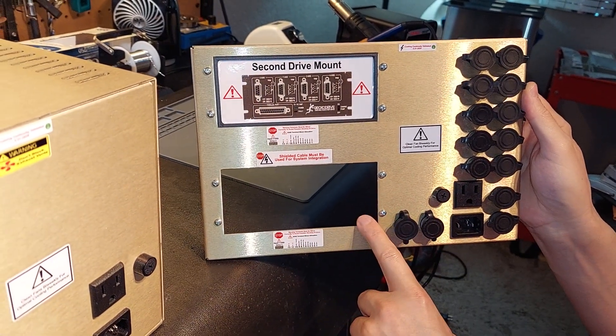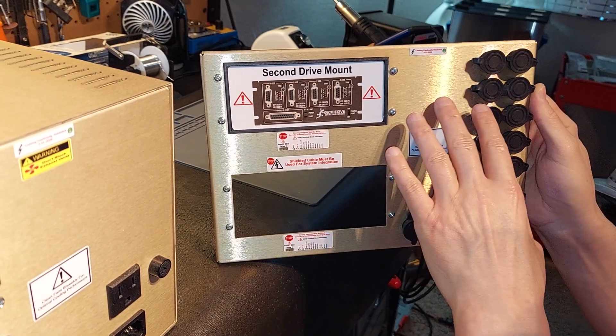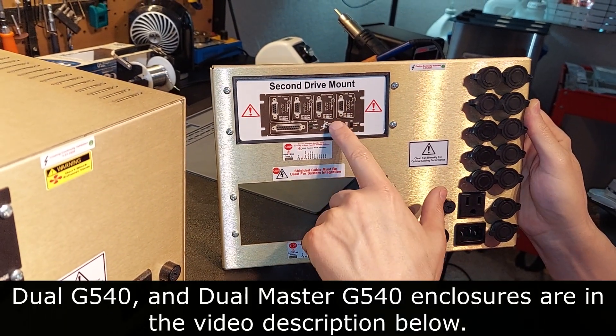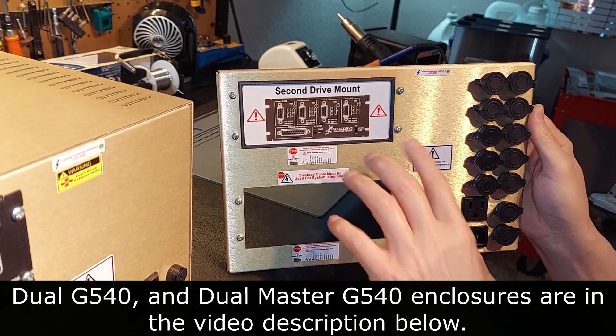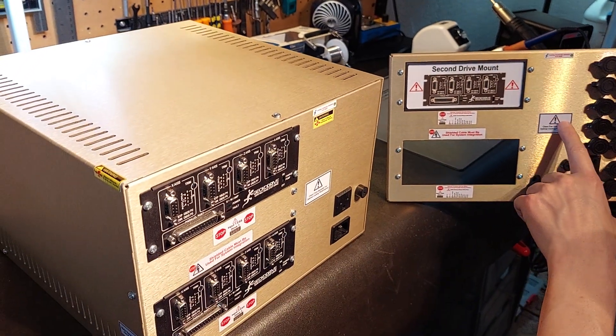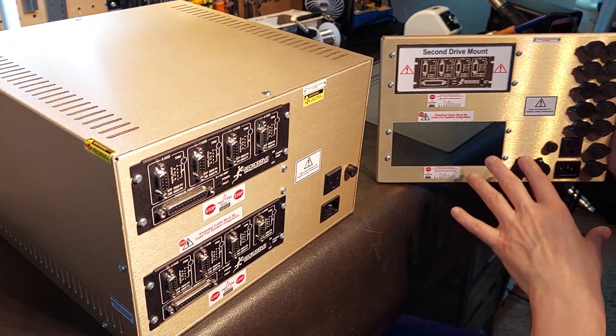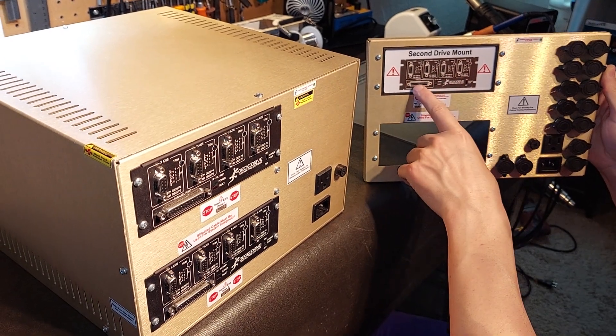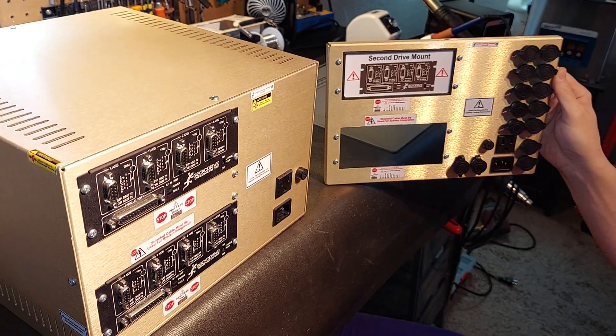You can purchase this in my store where the enclosure has room for only one drive, and it comes with a plate showing where the second drive would go if you want to expand later. I have a lot of guys purchasing this unit because of that — they look at it and say in the future they want to expand the system and get five axis. This is the easiest way to get five axis.